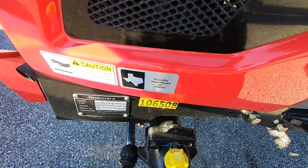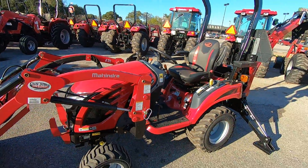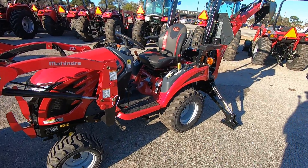These tractors are proudly assembled in Texas, right down the road from us in Houston. Unlike most dealers, we actually go to Mahindra twice a week to get parts, so we don't have to wait for shipping like other places. Anytime you need something, we can typically get it the same day or the next day.